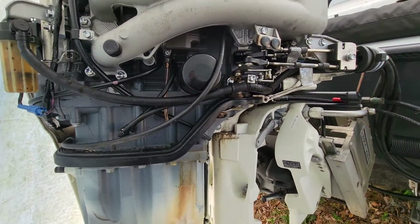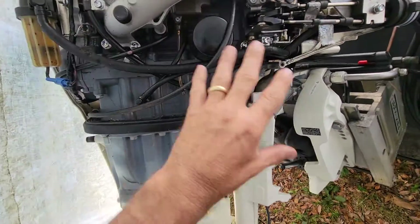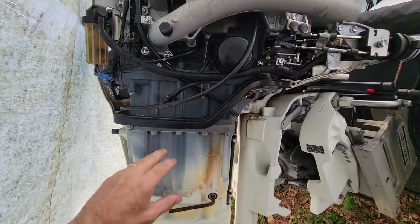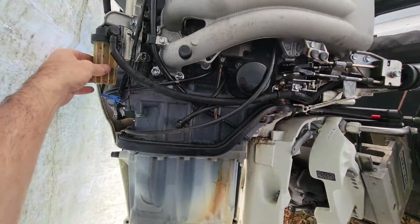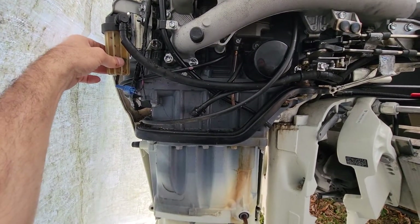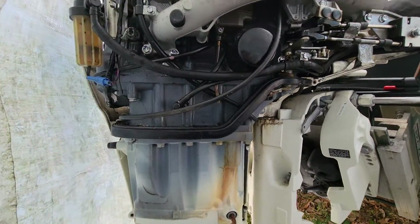That's really all you're going to be messing with on this side, down beneath the cowling piece. It's actually nice because if you're changing your oil, you might as well put a new fuel filter in at the same time. I think this filter costs about five to ten dollars, so it doesn't hurt anything.